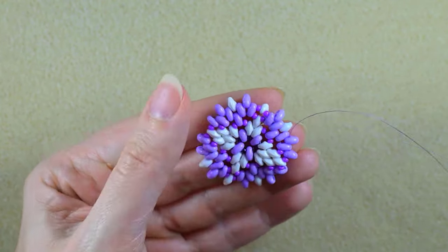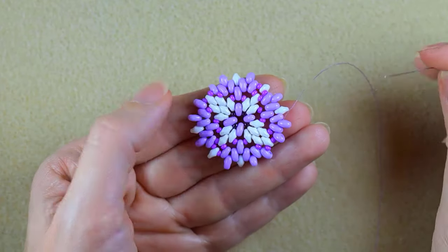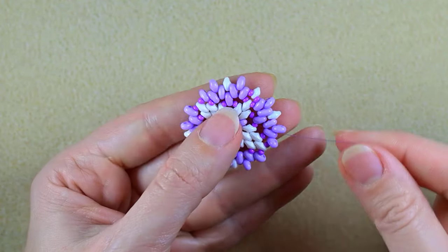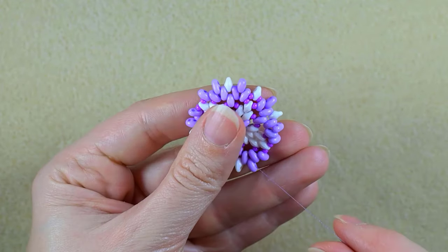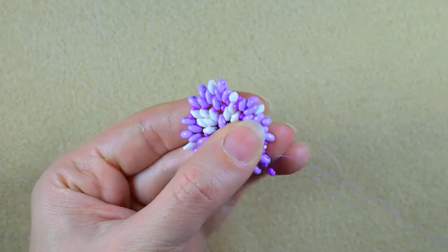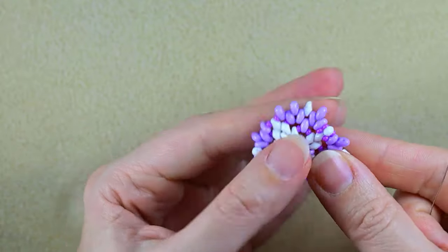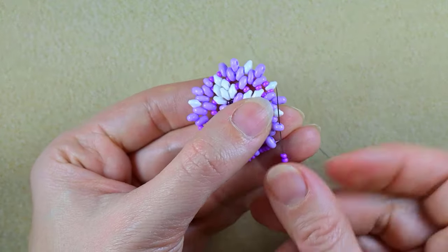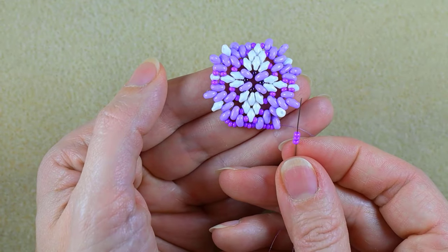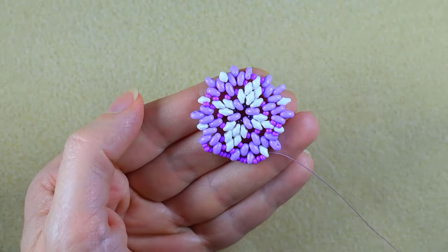Go through some beads in this direction, then go through the empty hole of the same SuperDuo, zigzagging through it — this is what I've been doing all the time. Then I flip my work and take three seed beads, three again, all in purple color. I'm going to continue adding three beads everywhere until the end of this row — I'll do this off camera. If your work bends a little somewhere, don't worry, we'll fix it in the next steps.